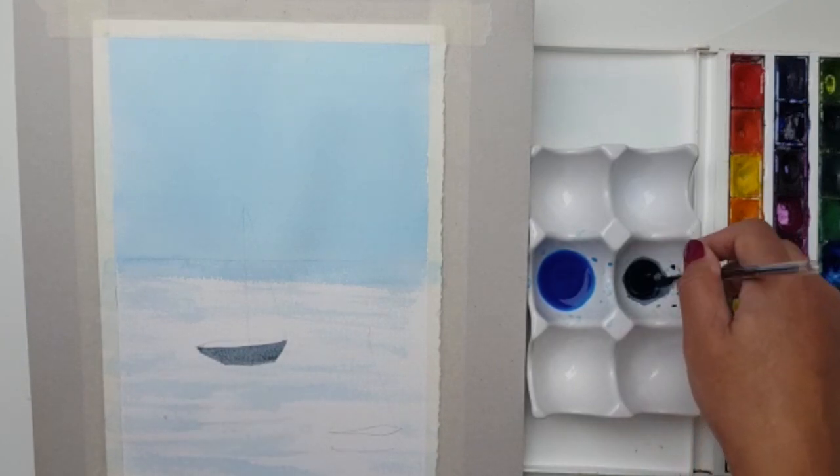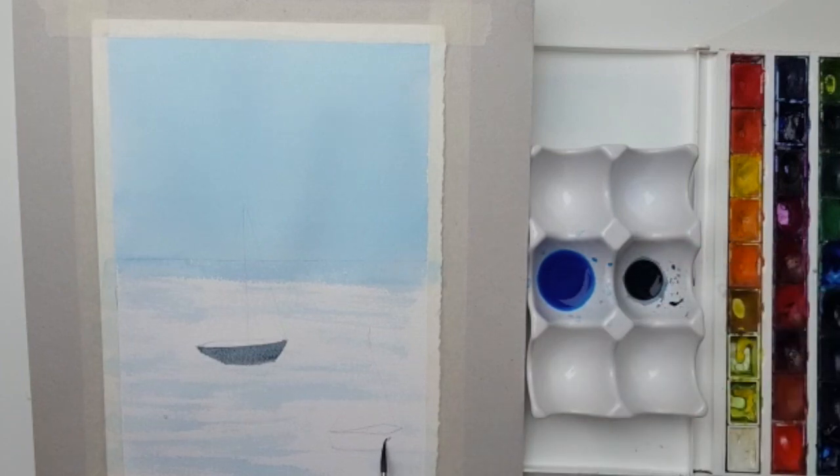That's one boat done. I'll do the same for the other one — start off at one end, make sure the brush is fully loaded, and pull that bead all the way across, making sure you take it into all the little edges. I've got plenty of paint to take me to the end of the boat; I don't want to dry out at any stage. Just dabbing on the tissue and tidying it up. That's the two boats done — just need to let that dry a little bit.